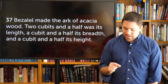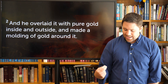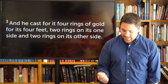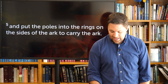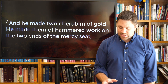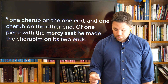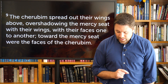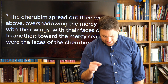It says, Bezalel made the ark of acacia wood, two cubits and a half its length, a cubit and a half its breadth, and a cubit and a half its height. He overlaid it with pure gold inside and outside, and made a molding of gold around it. He cast four rings of gold on its four feet, two rings on one side and two rings on the other. He made poles of acacia wood and overlaid them with gold, and put the poles into the rings to carry the ark. He made a mercy seat of pure gold, two cubits and a half its length and a cubit and a half its breadth. He made two cherubim of gold, hammered work, on the two ends of the mercy seat — one cherub on each end, of one piece with the mercy seat. The cherubim spread out their wings above, overshadowing the mercy seat, their faces toward one another and toward the mercy seat.